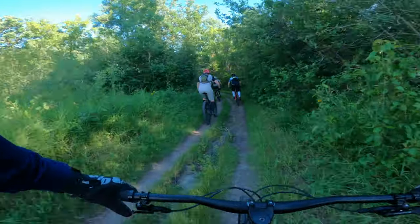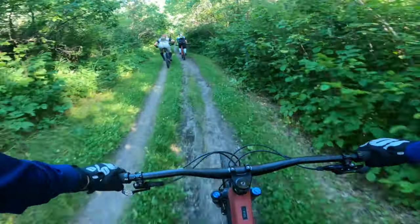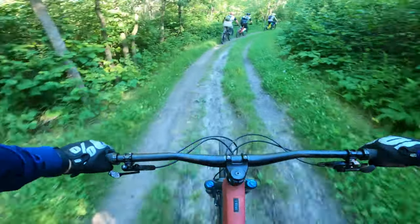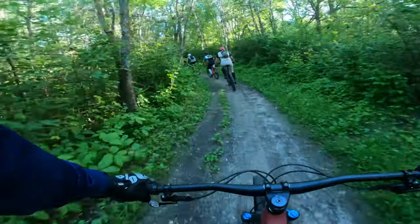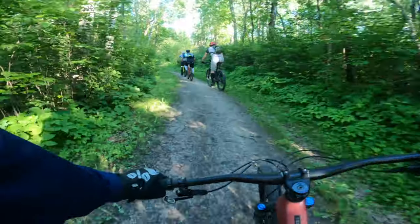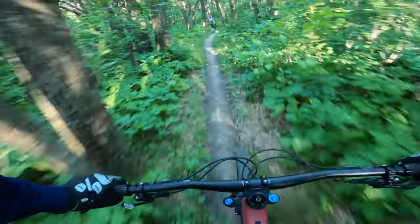With rumors circulating of the new one launching any day now, I thought it'd be good to cover the latest release that is available, which is the Santa Cruz 5010 4. This one I'm riding is an S-kit, so it's parted up with SRAM GX shifting, a nice RockShox dropper post, and some nice suspension all around.